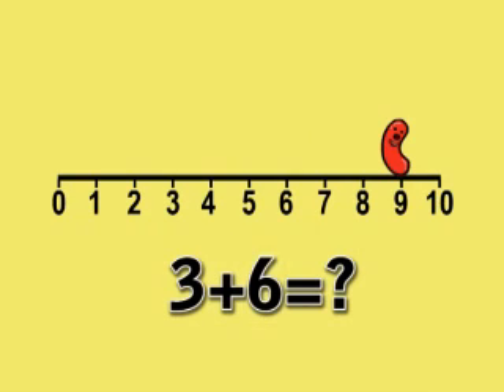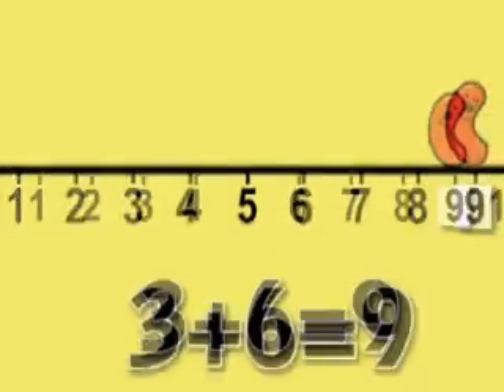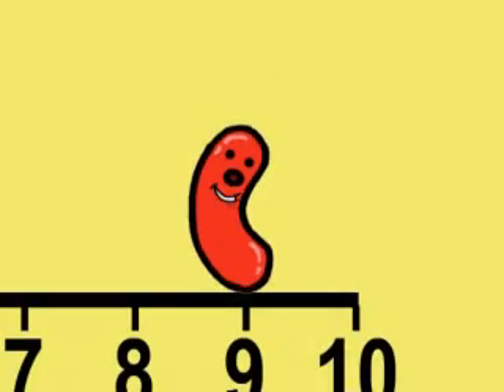What number am I standing on? 9. So that's the answer. A number line's easy to use, isn't it? And it's great exercise for a jumping jelly bean.